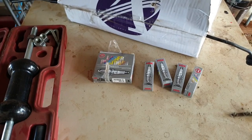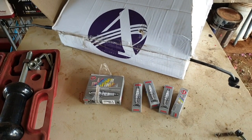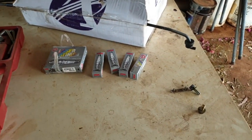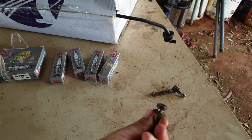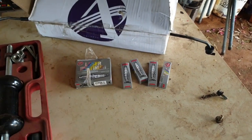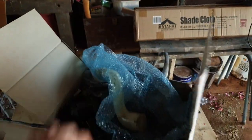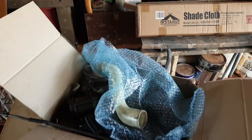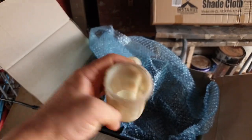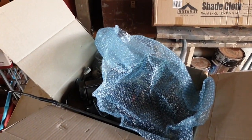Next we have spark plugs. It's always good to replace those and all this will hopefully help towards this car running better and smoother. And the next package we have is this big thing. This one I've been waiting for weeks to finally arrive. We have a window washer bottle neck which we don't need — all we needed was the lid which I've already put on the car.